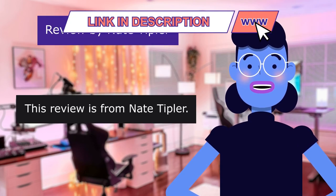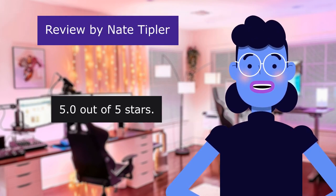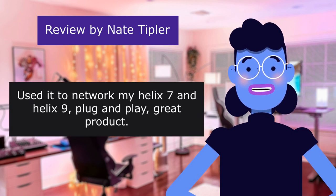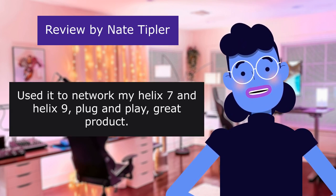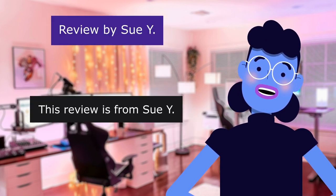This review is from Nate Tepler. Network Helix units. 5.0 out of 5 stars. Used it to network my Helix 7 and Helix 9. Plug and play — great product. This review is from Sue Y.